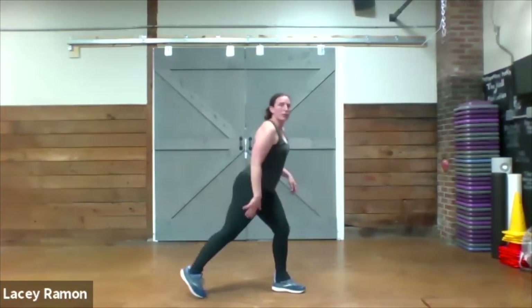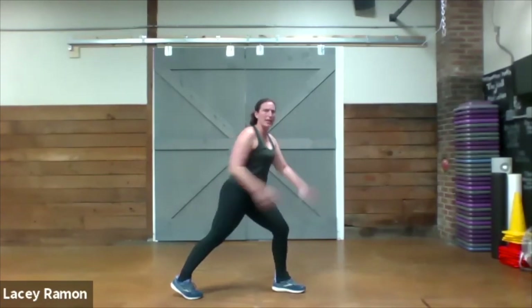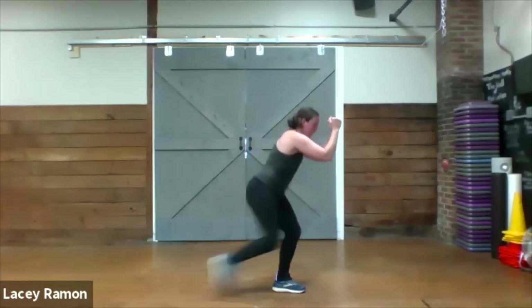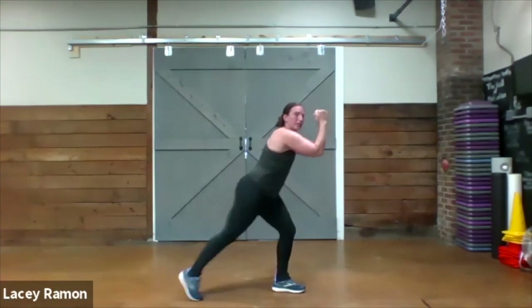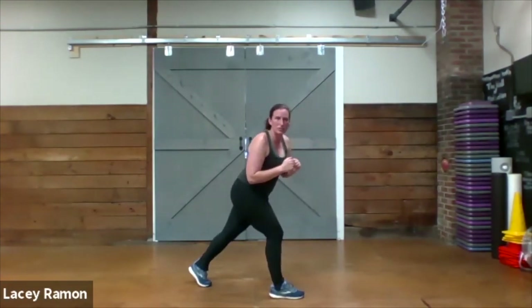Then we're going to stand with one leg back, one leg forward. The front leg is a little bit bent, hands are up, and we're going to bring the knee up to our elbows. Arms stay here — the knee comes up to meet it. Then we'll switch and do the other side, 20 seconds each side.